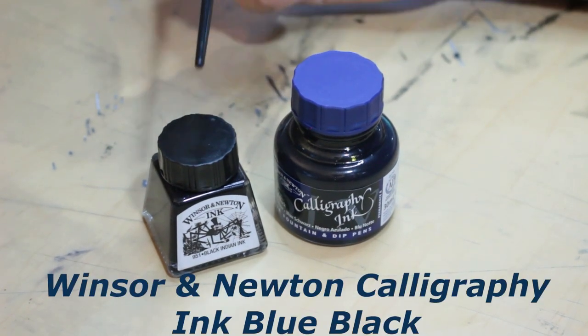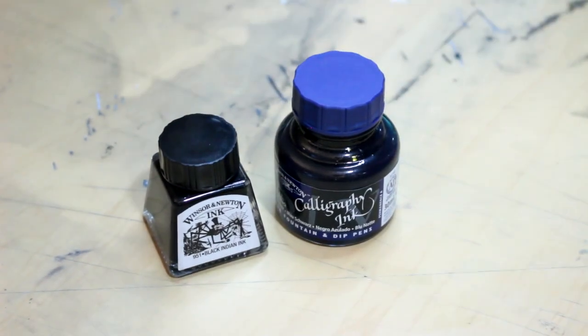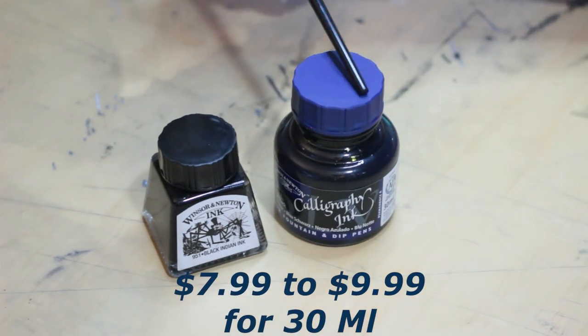Now, comparing the two ink bottles, I have to say that I honestly do prefer the drawing's design more. Yes, it is less ink, but it's also at a cheaper price range, selling from $4.99 to $5.99. This one tends to sell for $7.99 to $9.99, depending on where you go, for 30ml.